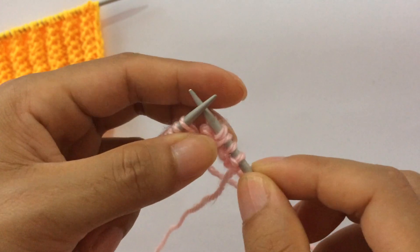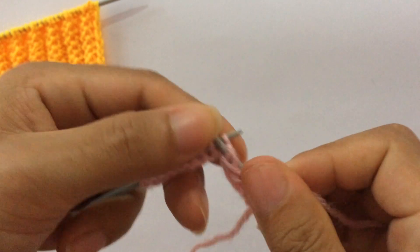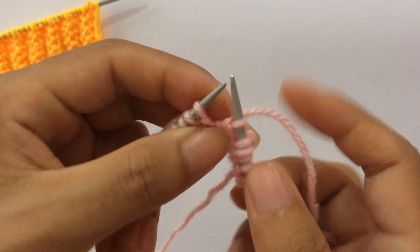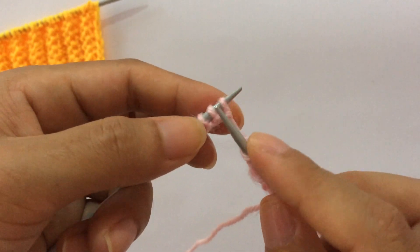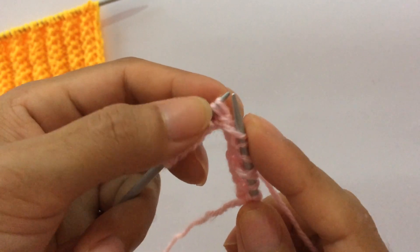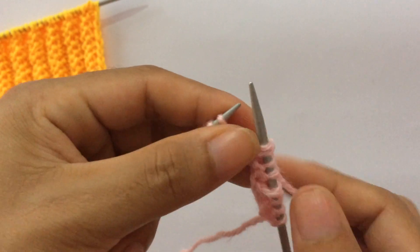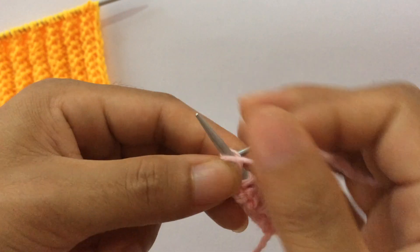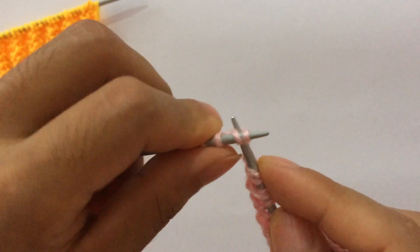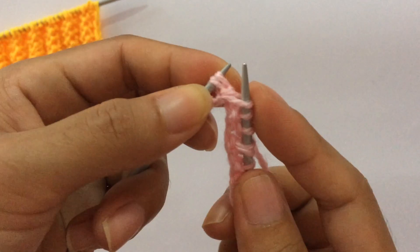From here to here, these four stitches: purl one, knit one, and for these two — again purl one, knit one, knit one, knit one, and knit this second stitch first through the front loop, then knit this first stitch through the front loop. We have one more repeat: knit one, knit one, and knit this second stitch first, then this first stitch.